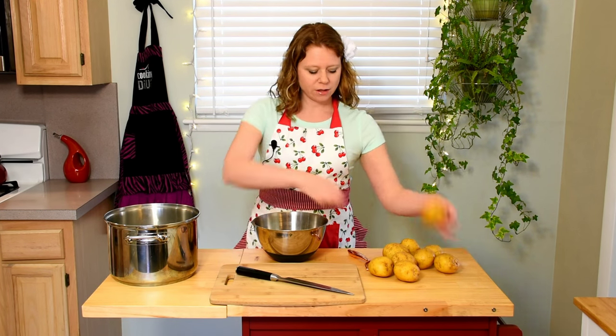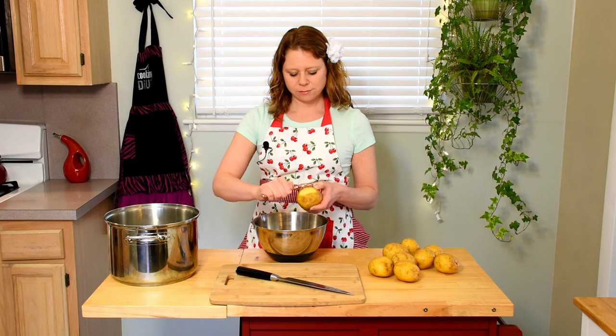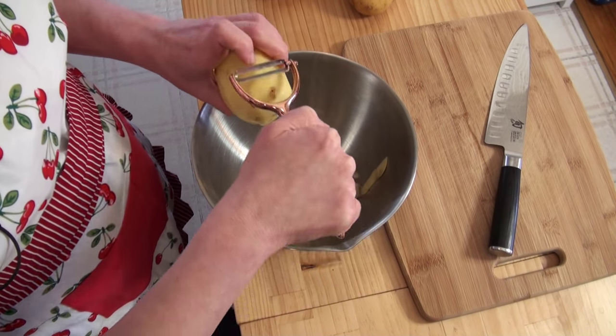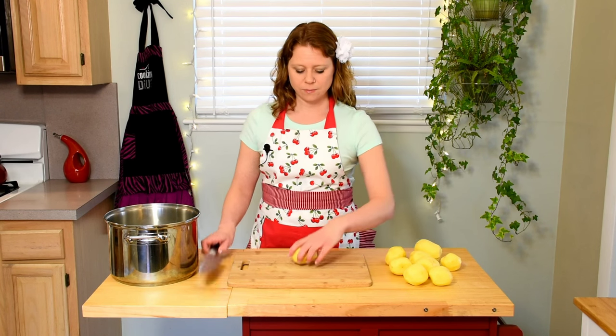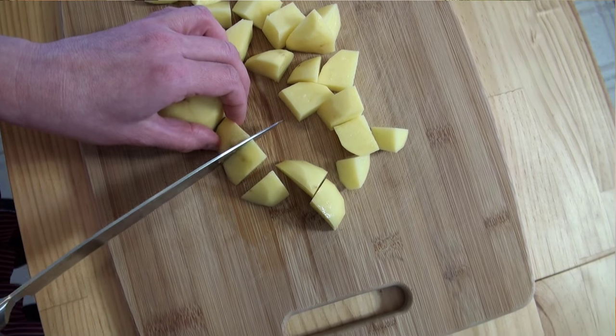The first thing you're going to do to get started is peel your potatoes. I usually peel mine into a scrap bowl. Once you've finished peeling all of your potatoes, the next step is to cube them. When you cube them, make sure they're all approximately the same size — doing that ensures that they cook evenly.